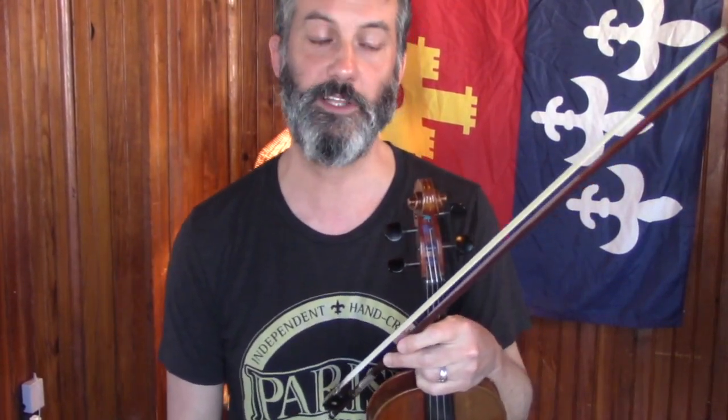The thing is to have one fiddle tuned down and one tuned standard. When I talk to people about this, they'll say, 'Well, I can't afford to get another fiddle.' A lot of times people may have spent a thousand dollars on a decent fiddle and feel like buying another one is another thousand — but no, you don't have to do that.